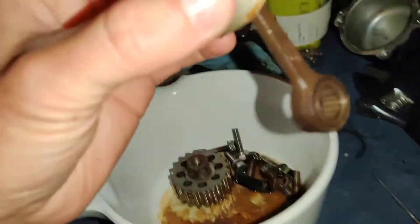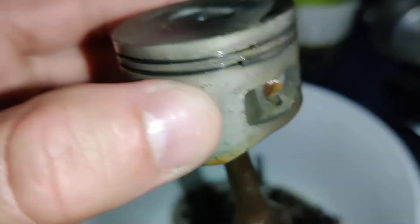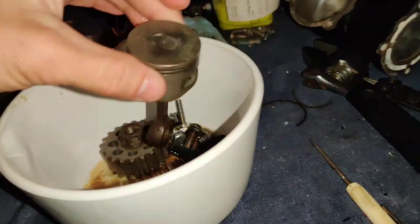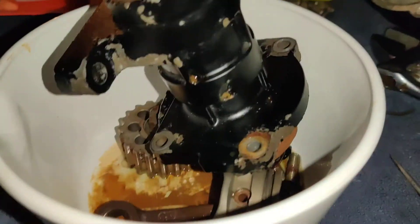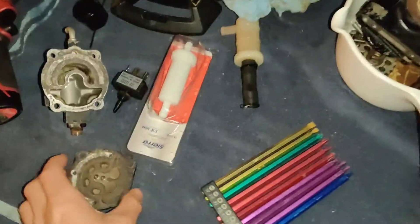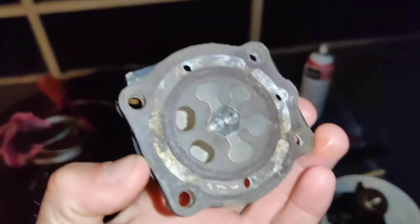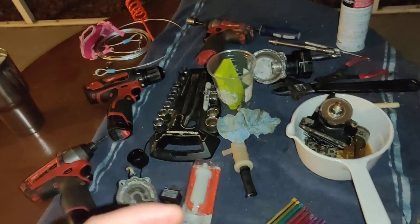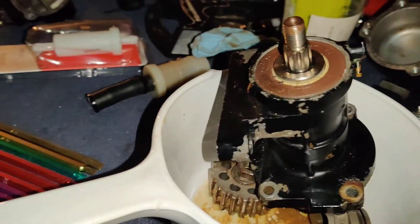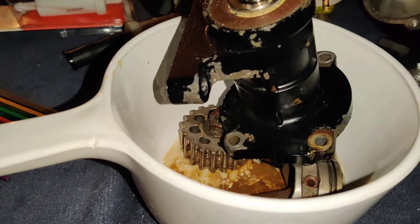I'm rebuilding this — I already ordered the parts: new gaskets and new piston rings. The piston, rod, and bearings are all good. I have everything sitting here, I'm just waiting for the parts. This is the part of the head, the valve.